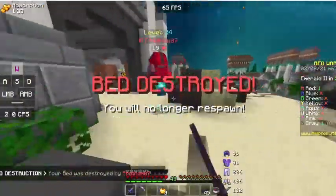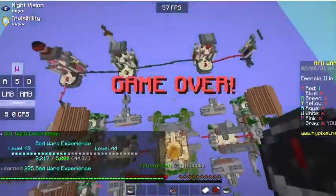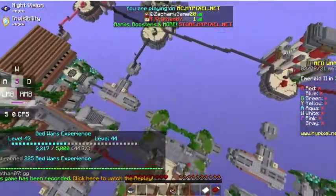There's my trap — he has diamond, of course he does. I've gotta get this win for my Minecraft Bedwars video. Come here. He had a diamond sword — why? I needed that win for my Minecraft Bedwars video.